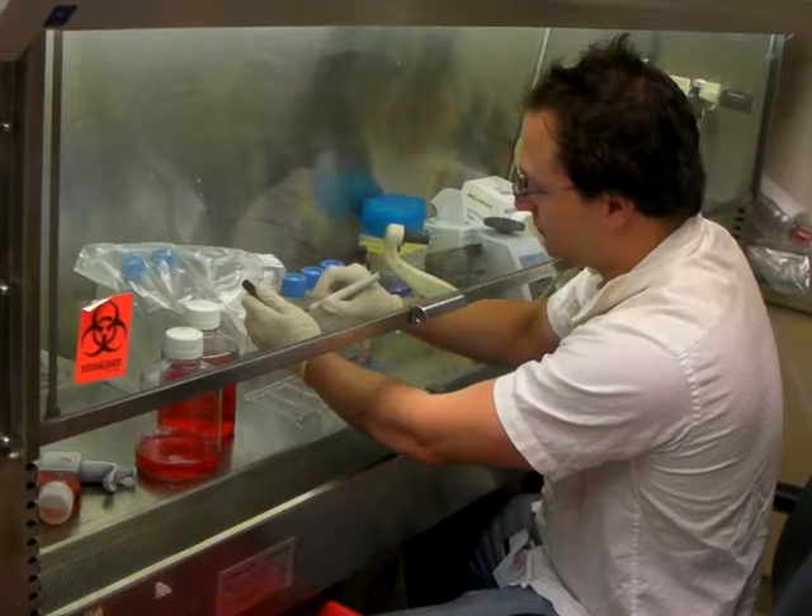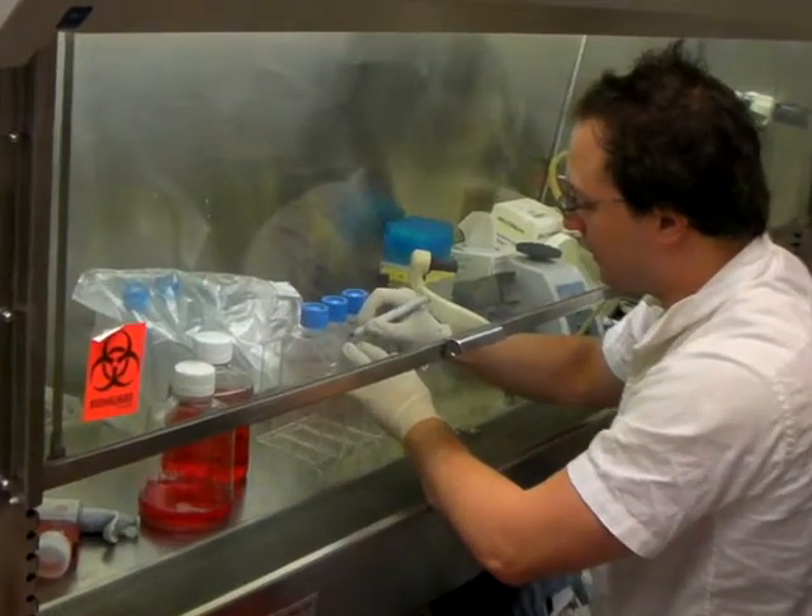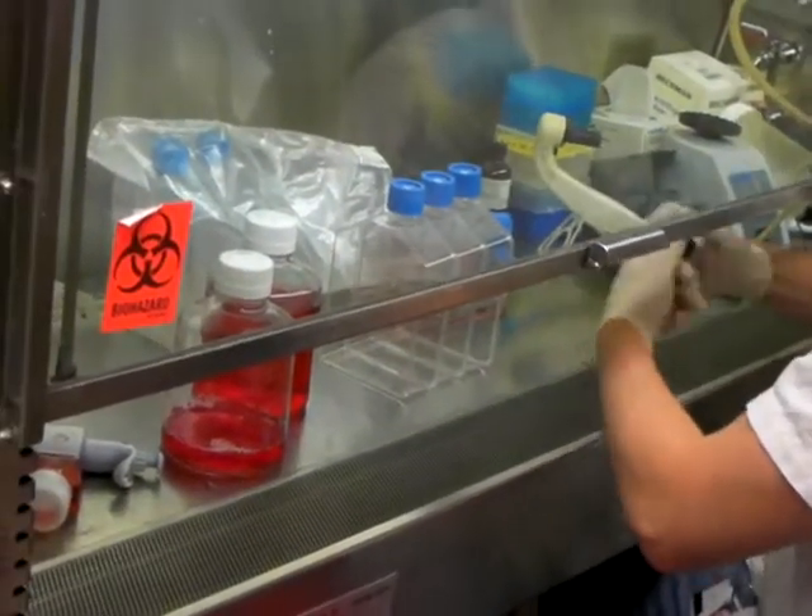Label them. These are breast cancer cell lines — MCF-7s. I'll be doing some of my research on these.